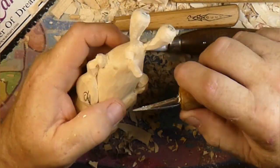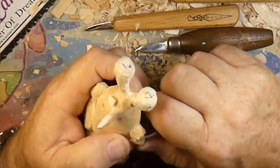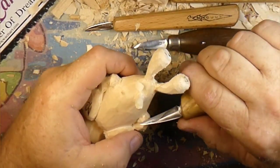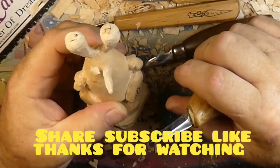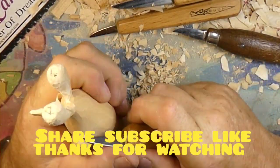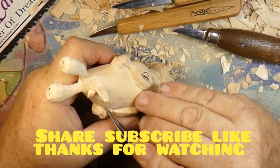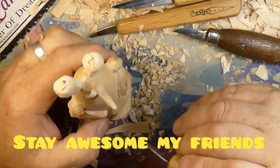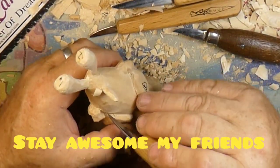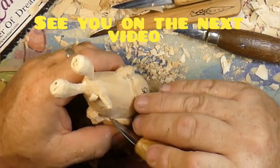The shop inspector is always talking crap - she's just a dirty old German Shepherd shop inspector. Share, subscribe, and like, and we will catch you guys on the next one. Be awesome, carve something awesome, stay awesome my friends - get it done. Go out and carve!